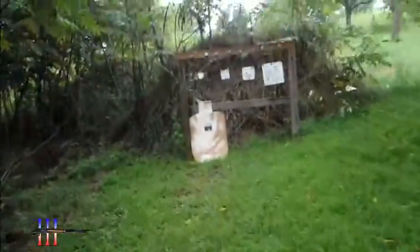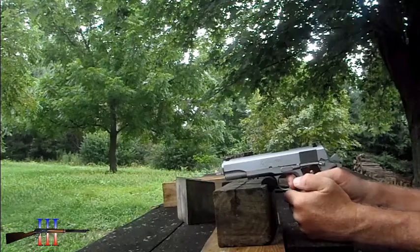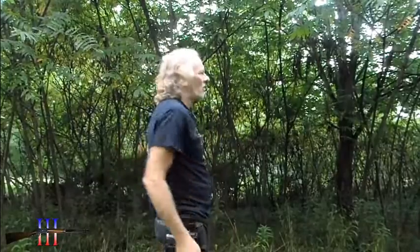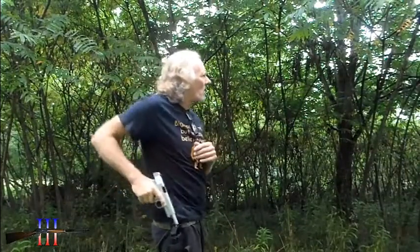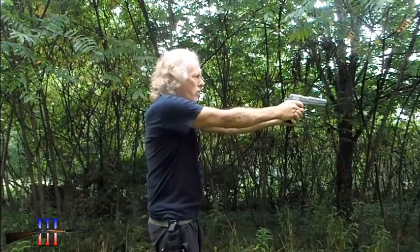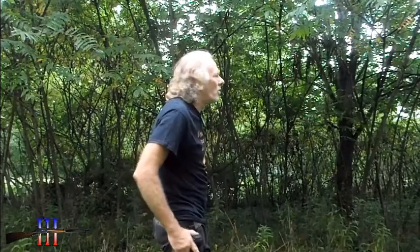That's a little lower. I kind of expected that, but not really. Maybe I'll take it off a rest. Just a little bit higher than the 25-yard one. Sight height really makes no difference at this range.